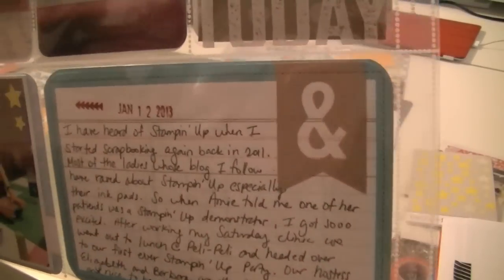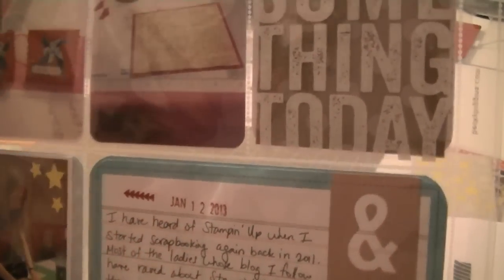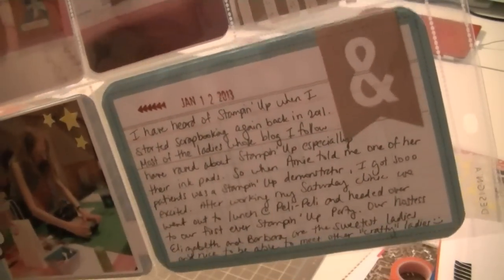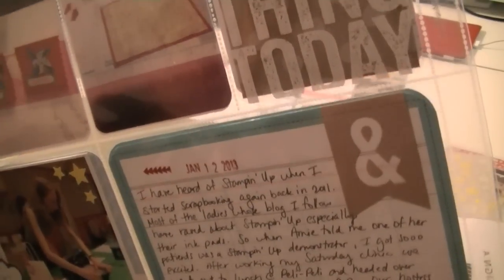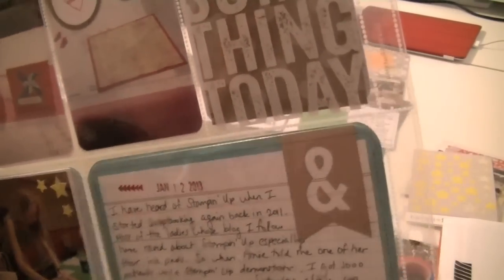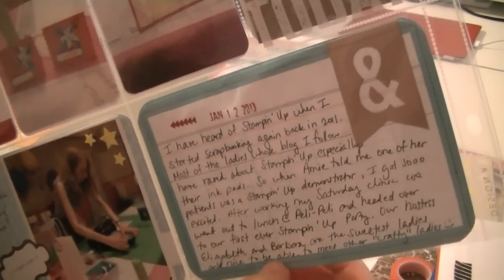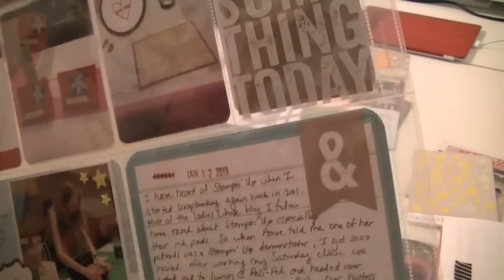The bottom one was just some journaling. I stamped the date that we went - I remember it was a Saturday. I worked in the morning and met Amy for lunch at Peli Peli, which is a great South African cuisine restaurant here in Northwest Houston. And then we went over to the Lexicon clubhouse to meet up with the ladies and do some fun crafting.